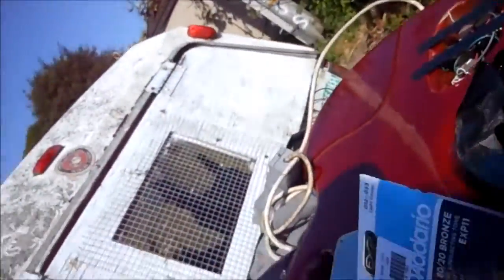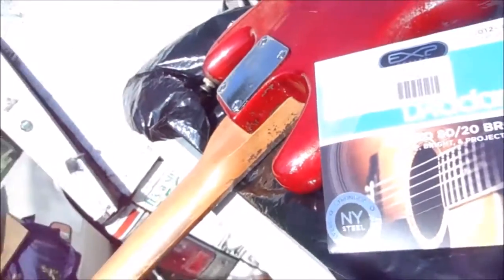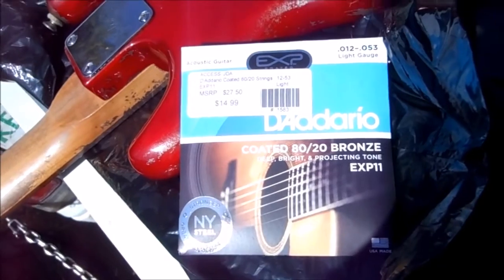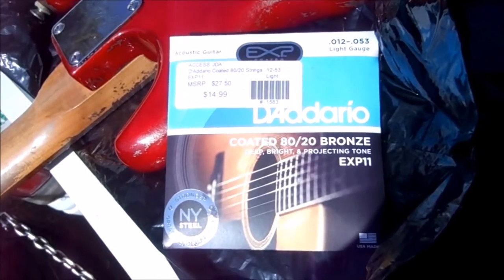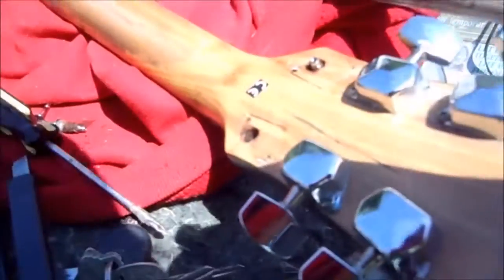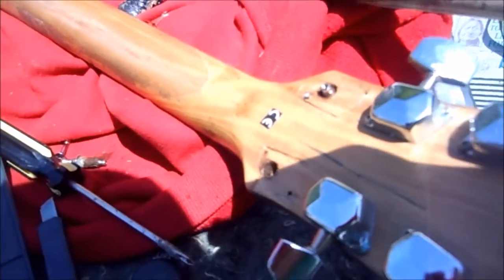I also wanted to give you a tip about strings. These are the strings I use, and they're coated so that the metal doesn't tend to rub off on your fingers. And that's your tip for today. Thanks for watching — please rate, comment, and subscribe.